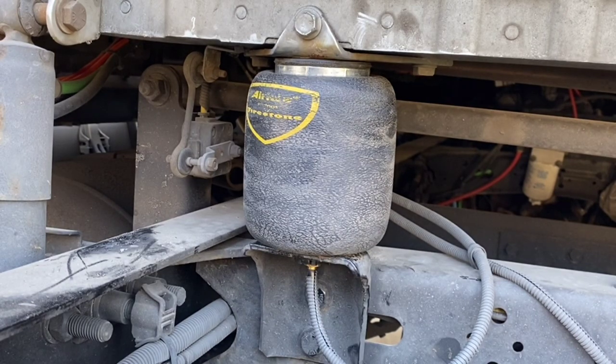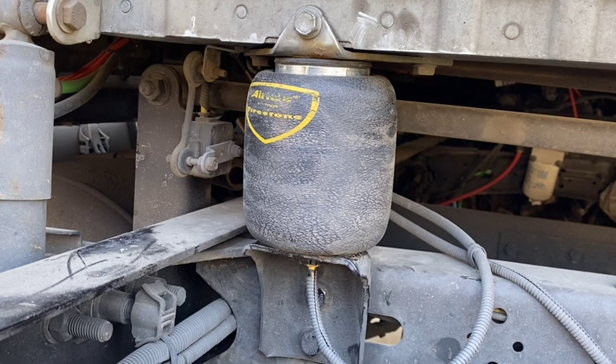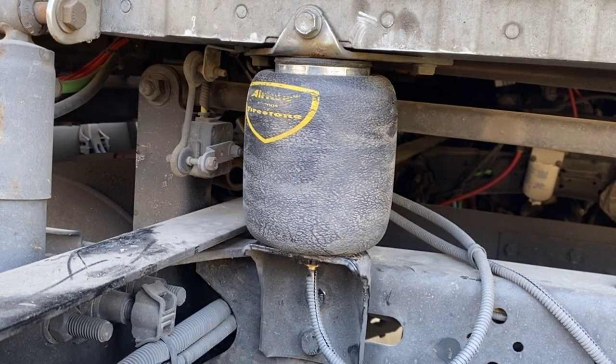And that, my friends, is how you change a cab airbag. Any questions, just comment below or email me at tony@encoretrucks.com. I appreciate you watching — I hope you learned something from this. Please consider subscribing and liking this video. I've got five videos in the pipeline coming up on different subjects, so hit that bell to be notified when I drop them. Until next time, I really appreciate you watching — be safe out there, everybody.